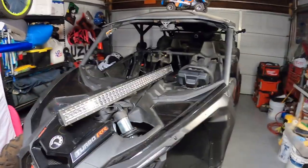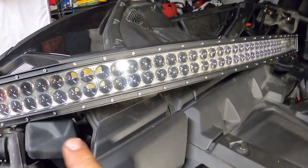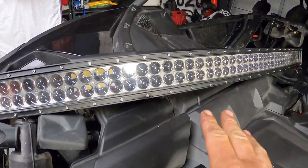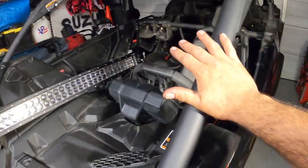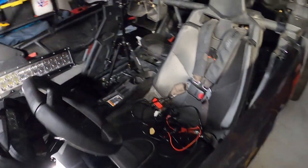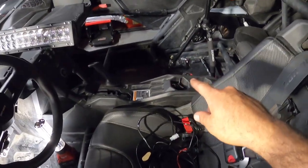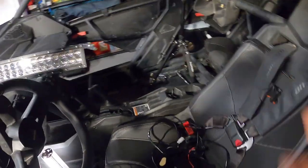Hey, what's up guys, welcome back to the channel. Tonight — it's 10:26 right now — my buddy dropped off his 2020 Can-Am X3 Turbo RR XRS. I want to show you guys some quick tips on how to run a light bar. He's going night riding and needs more light — he's got a 50-inch curved light bar. I want to show you how to run the wiring through the tube and hide it, and also show you the bus bar on the center console, because that's where you put most of your accessories and a lot of people aren't aware of that.